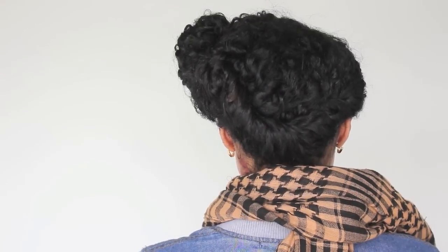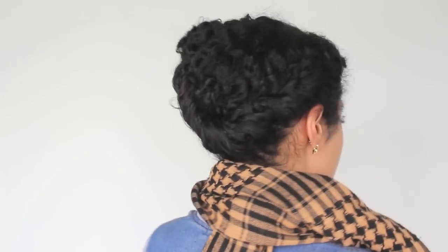Now my hairstyle is done — it was really quick. Basically it's just like a side pompadour updo on a failed twist out.